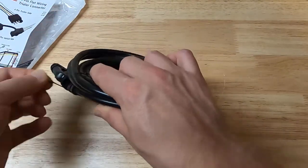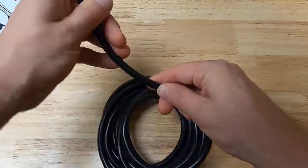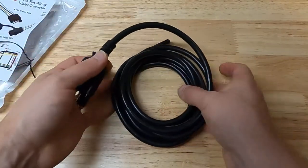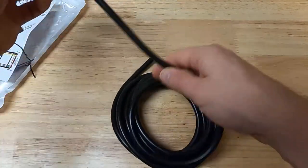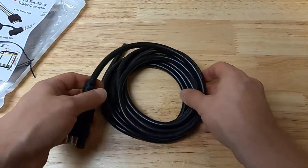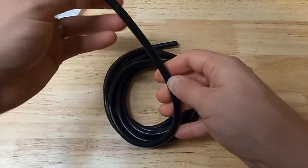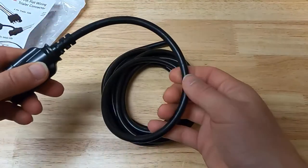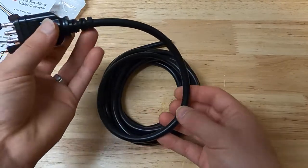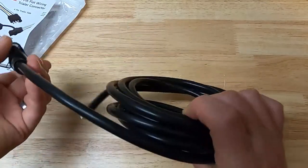Here's the wiring harness itself. Someone had made a comment about the cable being stiff — I actually stuck this in the freezer overnight. It's warmed up since and is back to room temperature, where it's pretty pliable. It does get stiffer in the freezer, but not so stiff that I'm concerned about the jacket cracking. It's a PVC jacket and seems very tough.